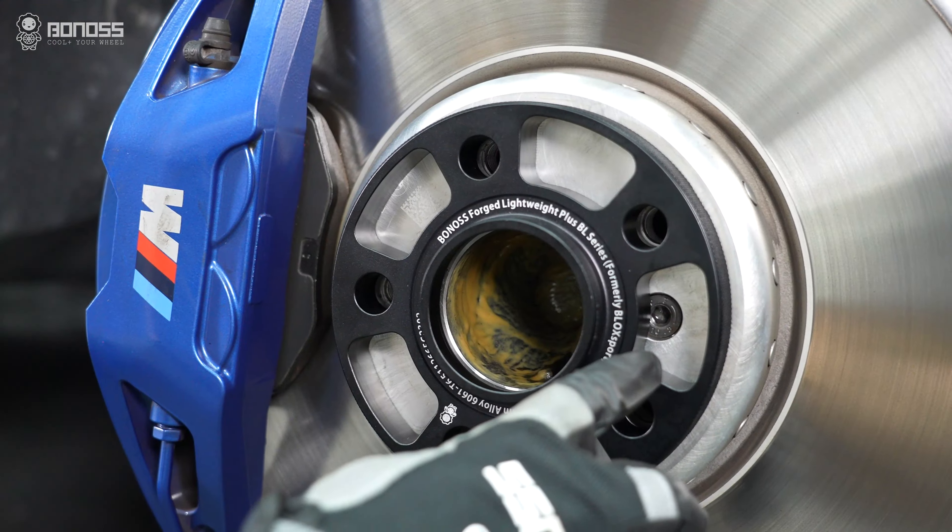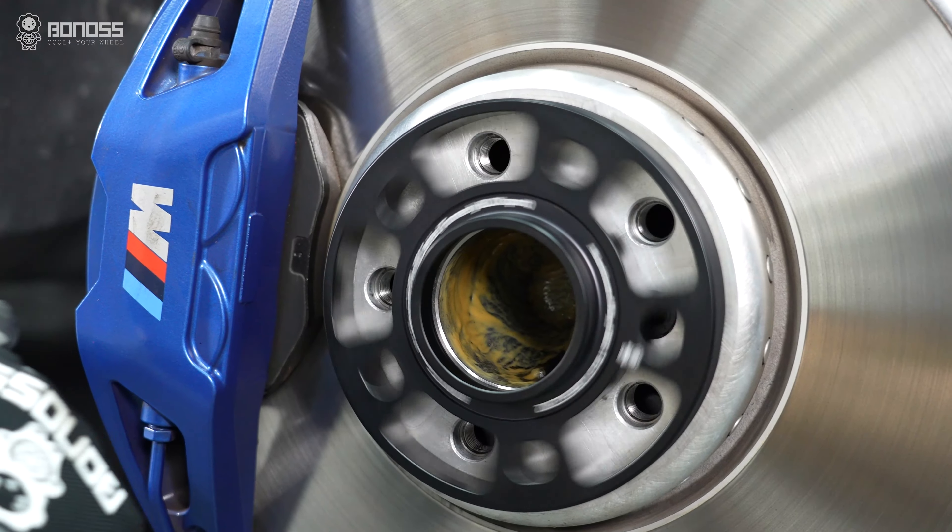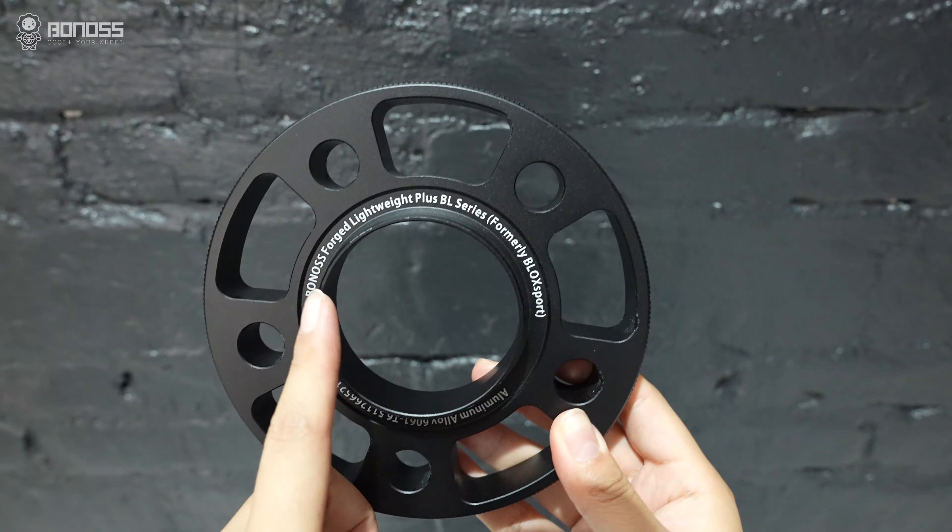The halo design reduces the weight of the spacers, so we call them lateral transfer spacers.